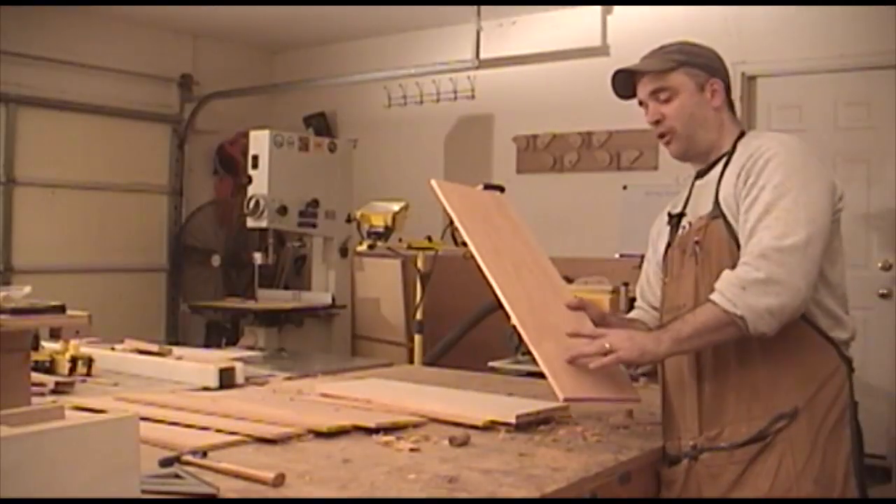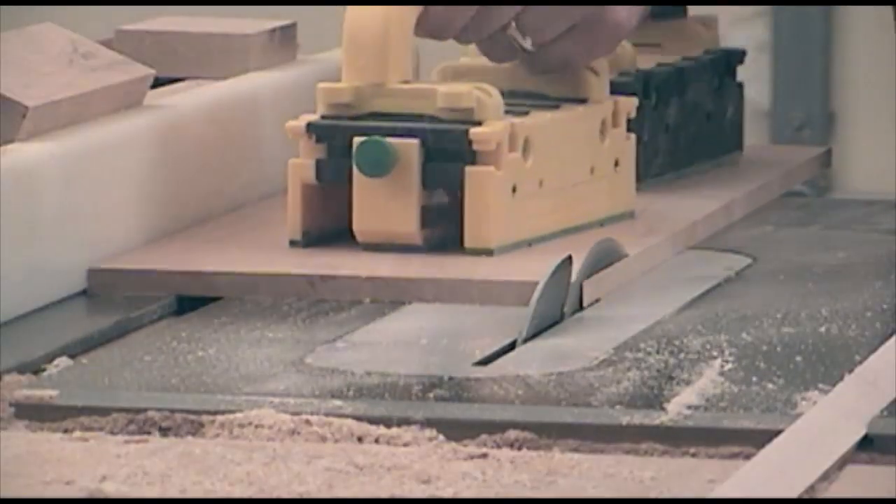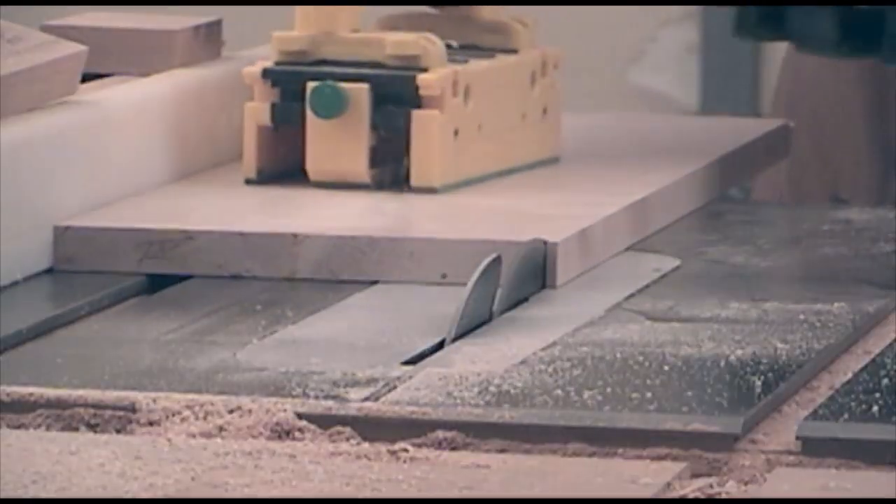Now that I have the drawer sides all face jointed and planed to final thickness, I need to go ahead and rip them to final width, and at the same time I'm going to rip the drawer fronts to final width as well.